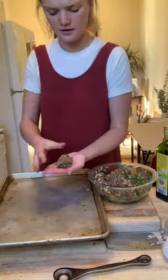So just form some patties — not too big, like a falafel size, but kind of flat.